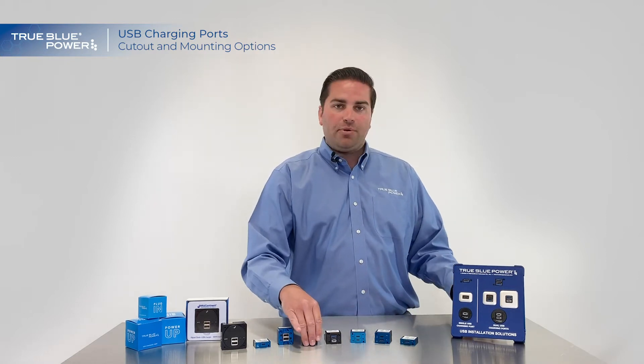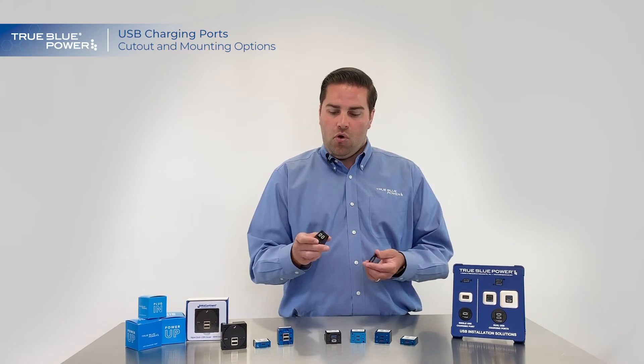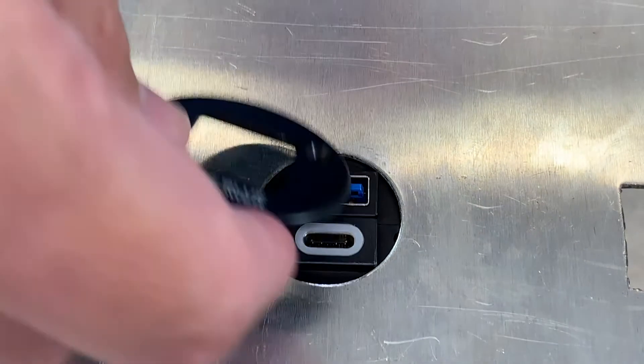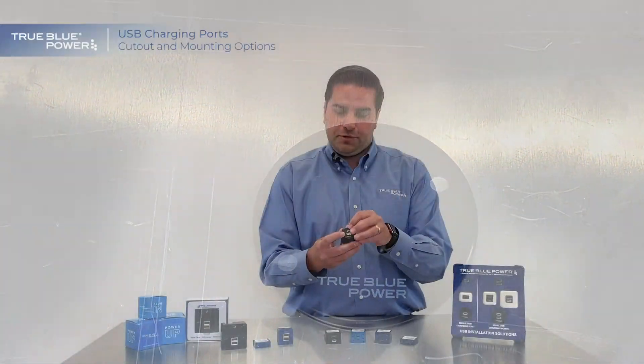The way that we accomplish this is by using our circular adapter. You drill or punch your round hole and then the adapter fits right over the unit and pulls it in and you're ready to go. Same thing — two screw holes and it fits perfectly.